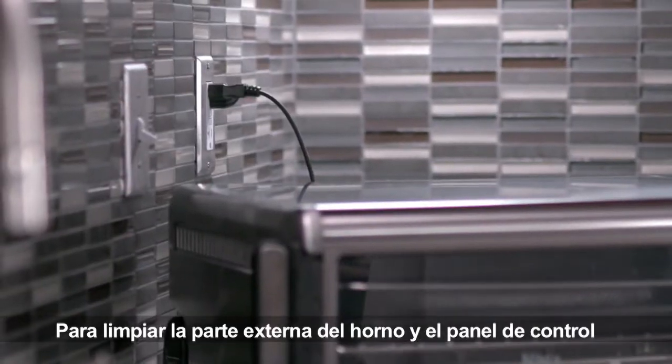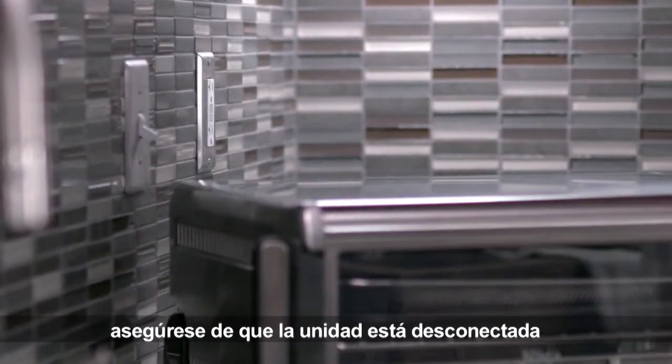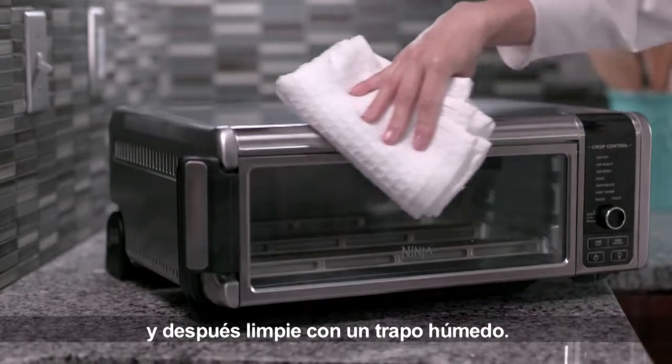To clean the outside of your oven and control panel, make sure your unit is unplugged, then wipe it clean with a damp cloth.